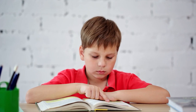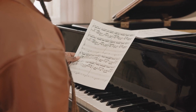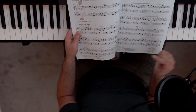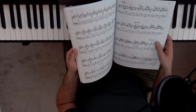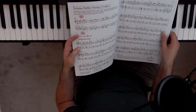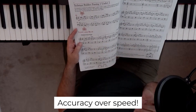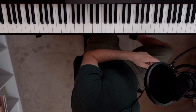Your sight reading should be a little bit below your current playing level — easier than the piece you're currently performing, but still challenging enough to work through the first time. When you're sight reading, speed isn't as important. Really shoot for accuracy, both in terms of the notes and the rhythms.